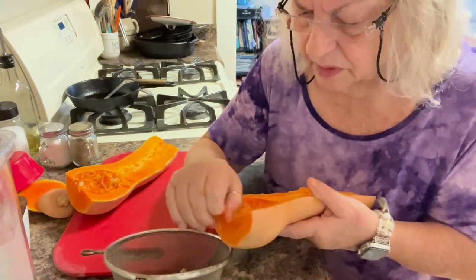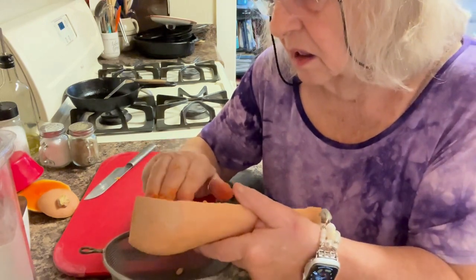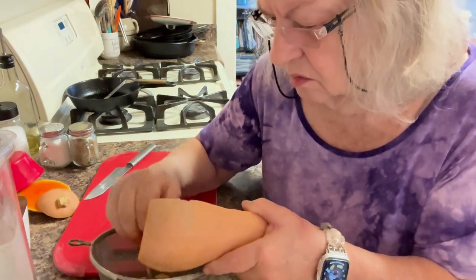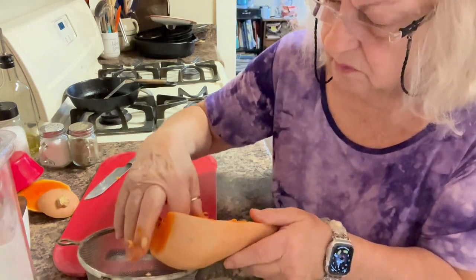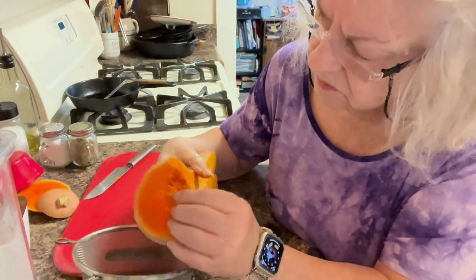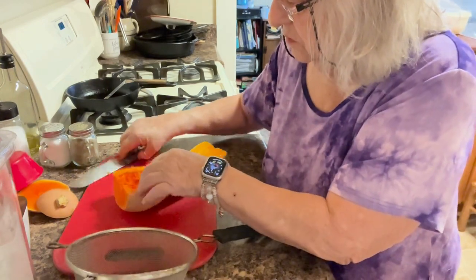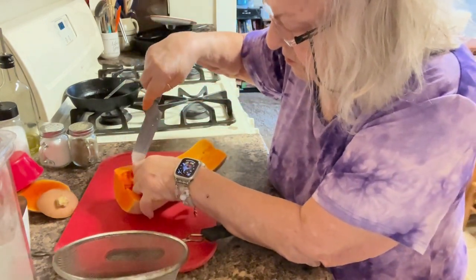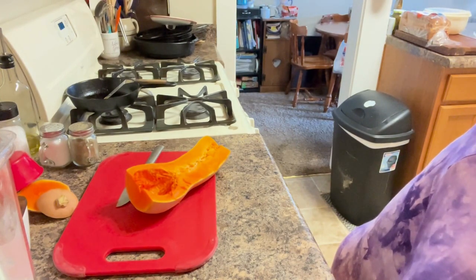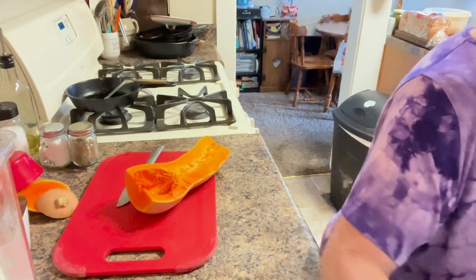They say that these are better than pumpkin seeds, but I don't know — I've never had butternut squash seeds before. This has a nice smell to it. What you do is rinse these in cold water. They didn't have a lot of pulp on them, so that's a good thing. I'm just going to let those drain.